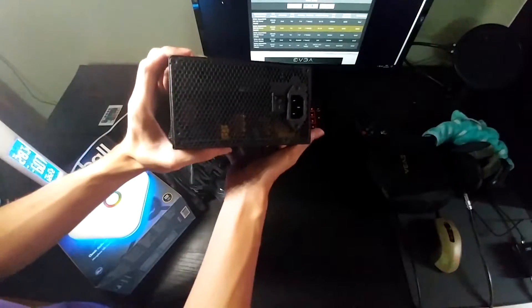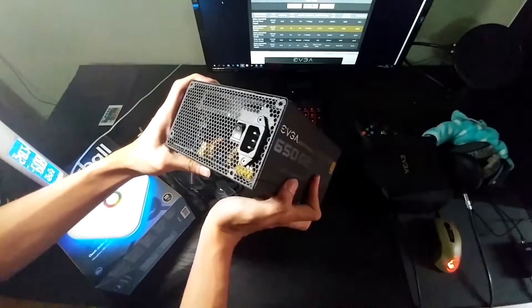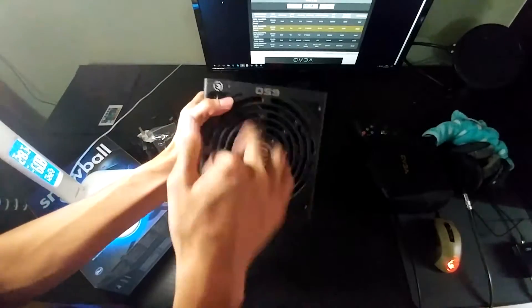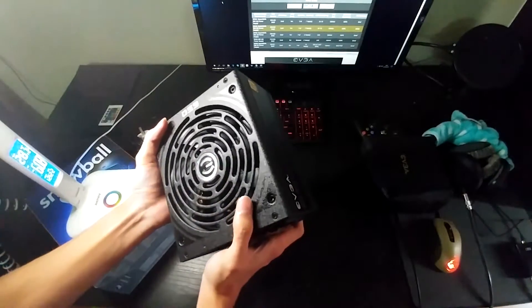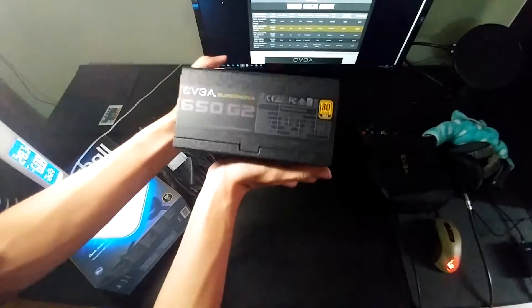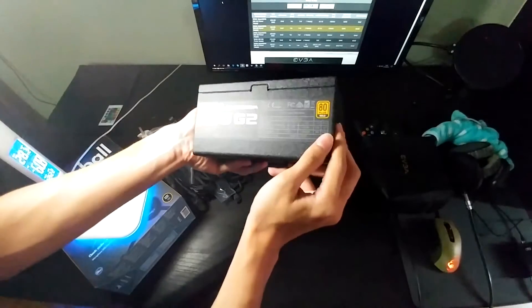Let's take a look around. Here you can see inside — it's quite nice, gold-rated. On top is a 140mm fan, which should be quieter compared to most 120mm or 135mm fans. And here's the side, and the other side — basically the same.